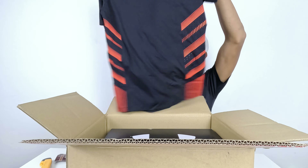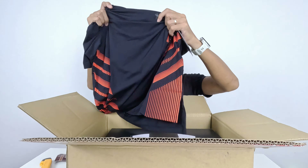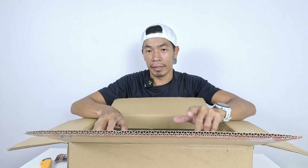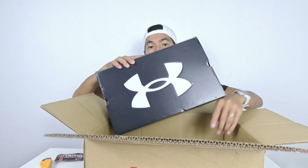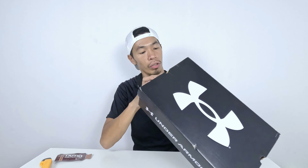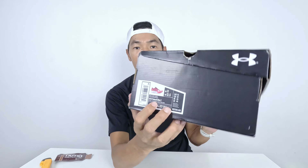The shirt is a dark color — the color I always wear. That wraps up the shirt. Last but not least inside the big package is a pair of Under Armour shoes. Let me get rid of the cardboard box. This is a pair of Under Armour shoes — let's see what model this is.